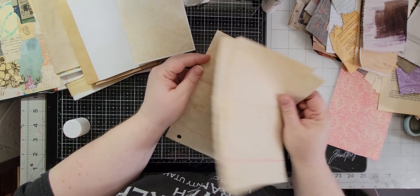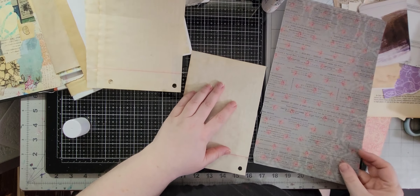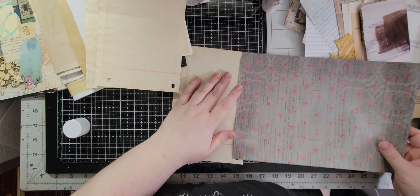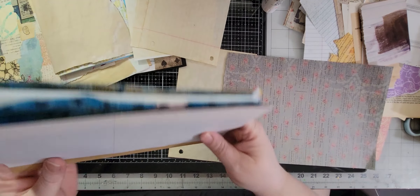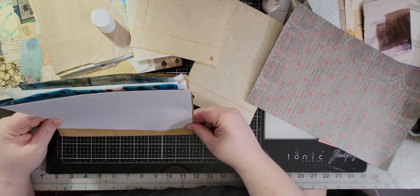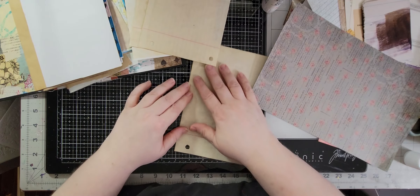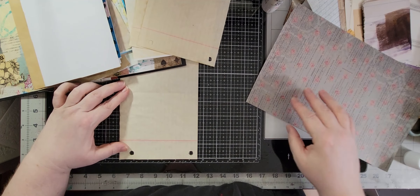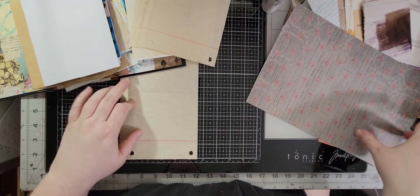Oh, we got lots of goodies here! What was I doing with this? So here will be a good one to put together. Let me just measure this here — so it is about nine and a quarter. Nine and a quarter.